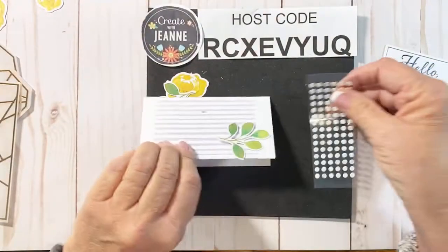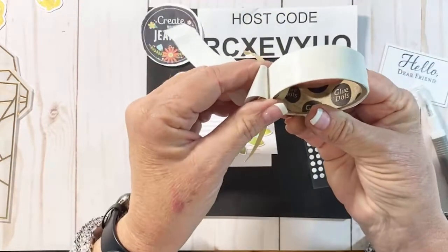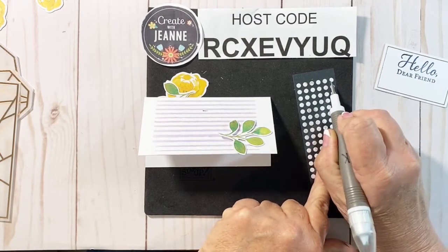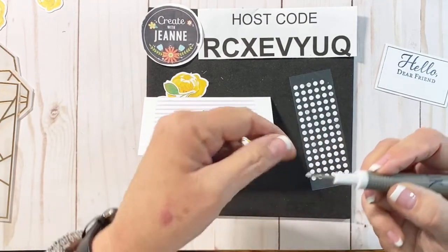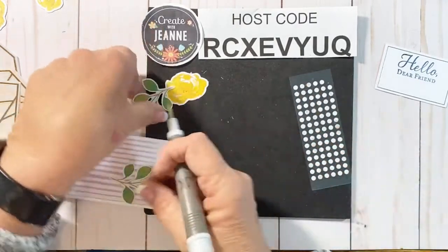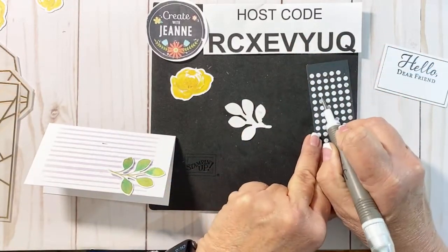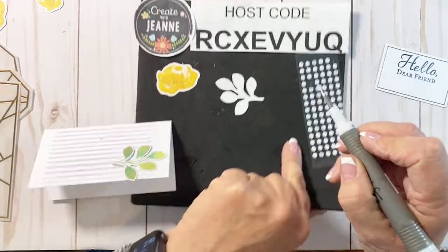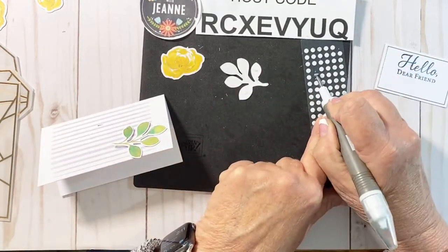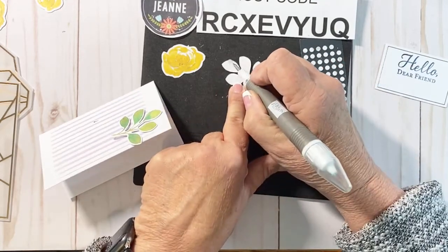I'm going to add a couple of glue dots right on here. There they are — they were hiding. So we have the glue dots that come with the kit, and Stampin' Up also carries rolls of glue dots — both will work just fine. The ones that come with the kit have a little paper layer on them. I'm using our Take Your Pick tool, which is pointed on one end and is perfect to get underneath these. You can put them down and then just pop that paper off.